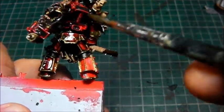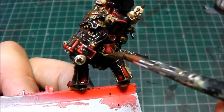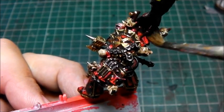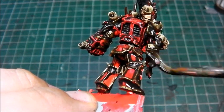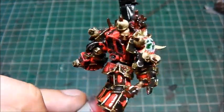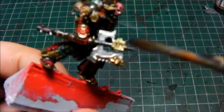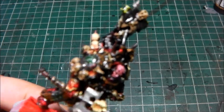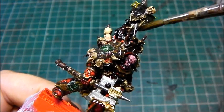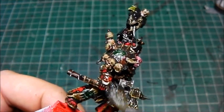You'll notice I haven't done the cloak yet — I'm saving the cloak till last, because I need to get all the detail on this mini done first, and then we'll move on to the cloak. Just make sure you've got it everywhere. It gives it a very dirty look straight away — it's really unifying everything together. It does give it a very dirty, muddy look using those two colours together. I do like that look; I do it pretty much on everything.